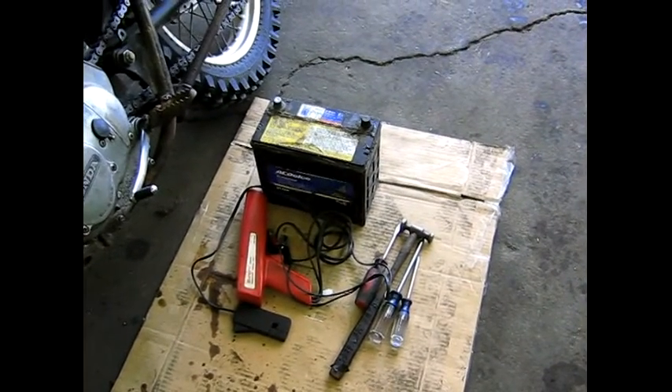In this video, I'm going to show you how to dynamically set your points, which will dramatically increase the performance of your bike. This can be done on motorcycles with points or electronic ignition with an inductive timing light. In order to do this project, your bike needs to be able to start and idle. Here are the tools you'll need for this project.